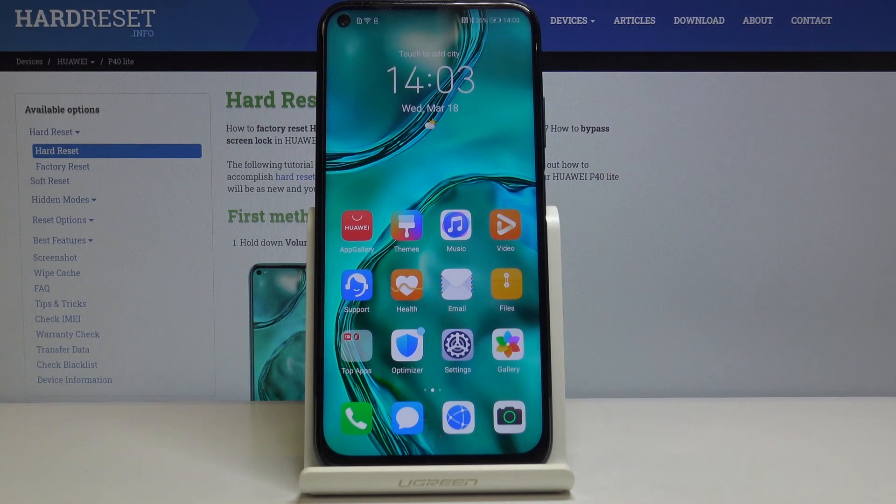Hi everyone! Today we are showing you Huawei Pay 4D Lite and I would like to show you how to virus scan your device.